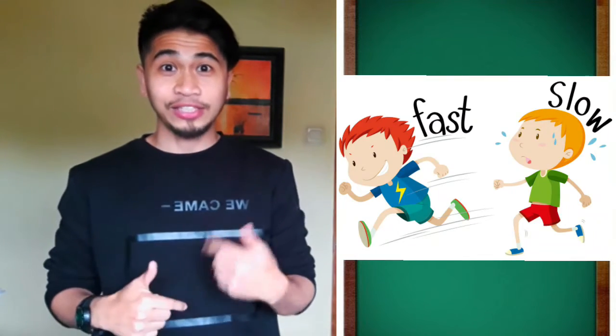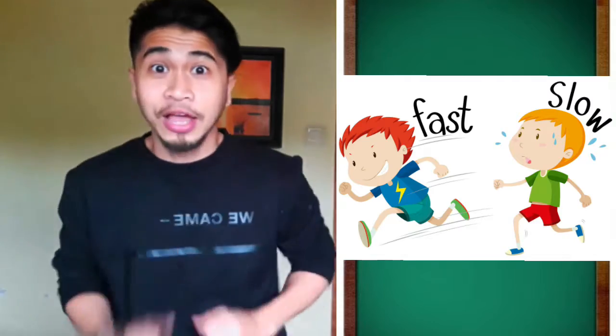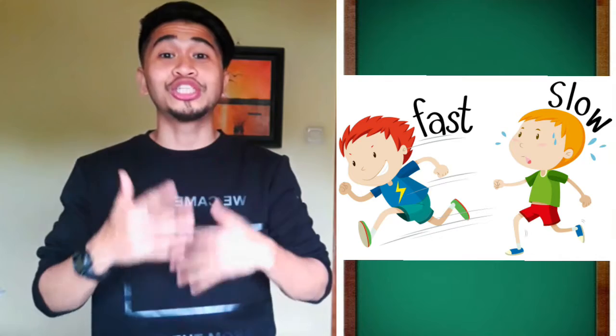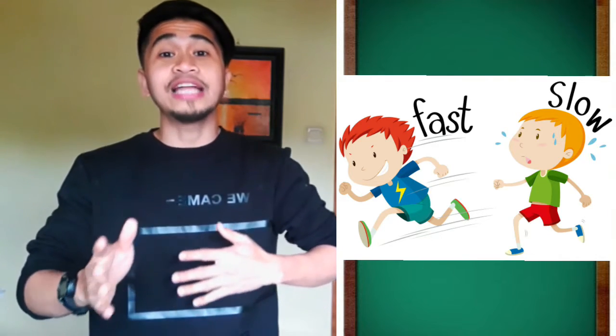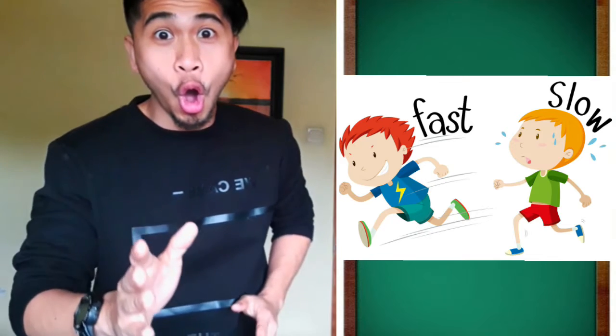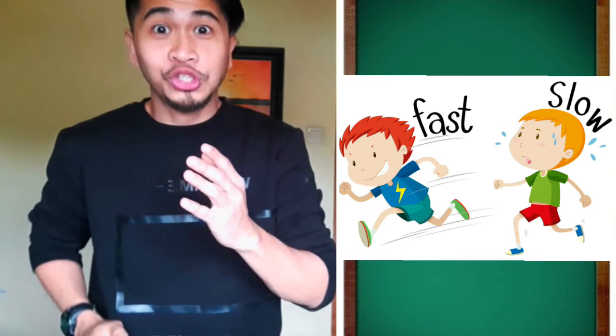The next one is — what am I doing? Very good, I'm moving fast. Can you say fast? Fast, fast, fast, fast. Now let's try to say slow. Let's move slow. Slow. Slow. Slow.